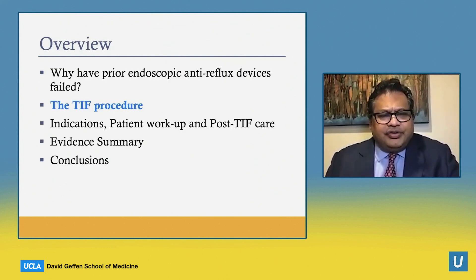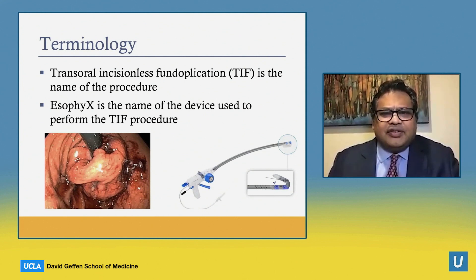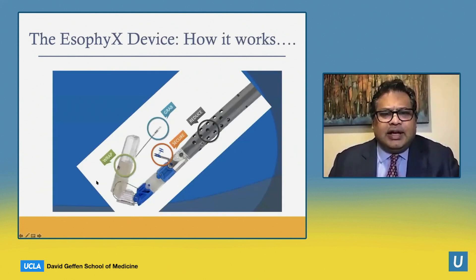I'm now going to transition to talking about the TIF procedure. The main difference is that we more closely approximate the surgical anatomic corrections that are made, and I think the durability of this device is superior, as you'll see. TIF stands for transoral incisionless fundoplication — that's the name of the procedure — and EsophyX is the name of the device used to perform it, shown here on the right.